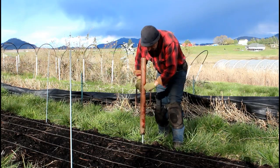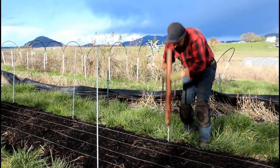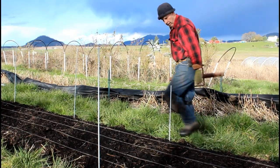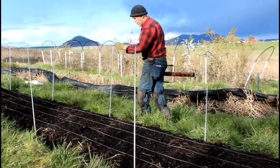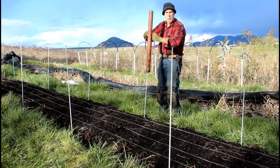The nice thing about this time of year is the soil is nice and wet, so they go in perfectly to two feet each time. Let's get them all in.